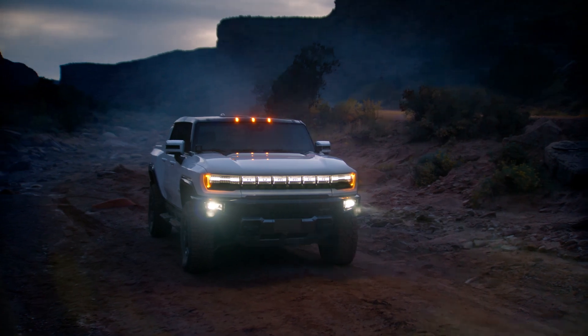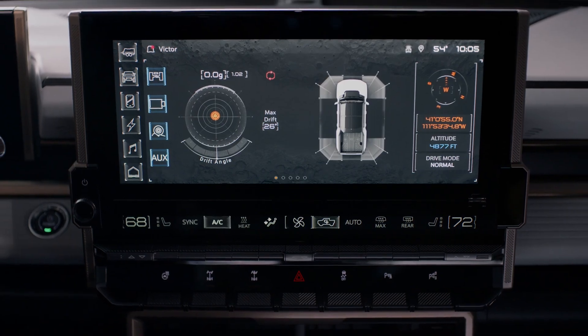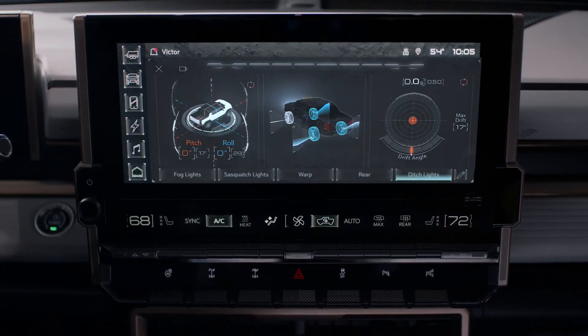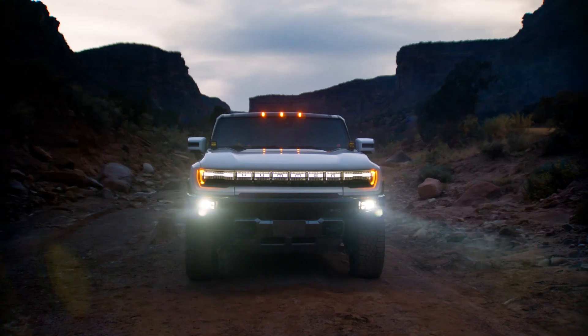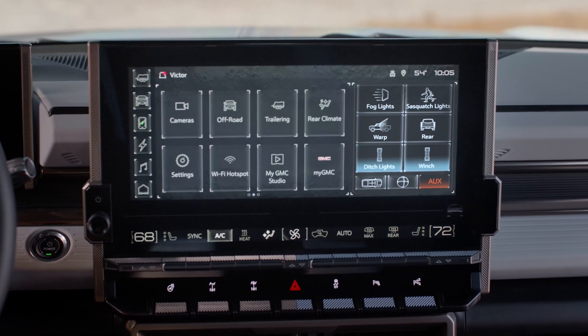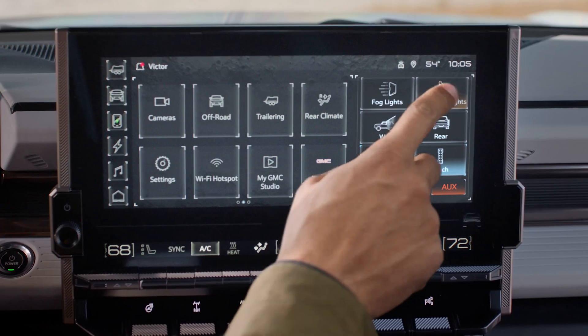For your GMC Hummer EV accessories, connect things like light bars, ditch lights, winches, and more. For even quicker access, select your aux switches via the pro view display on the off-road app, or opt to have them appear directly on the right side of your home screen and turn them on with a simple touch.